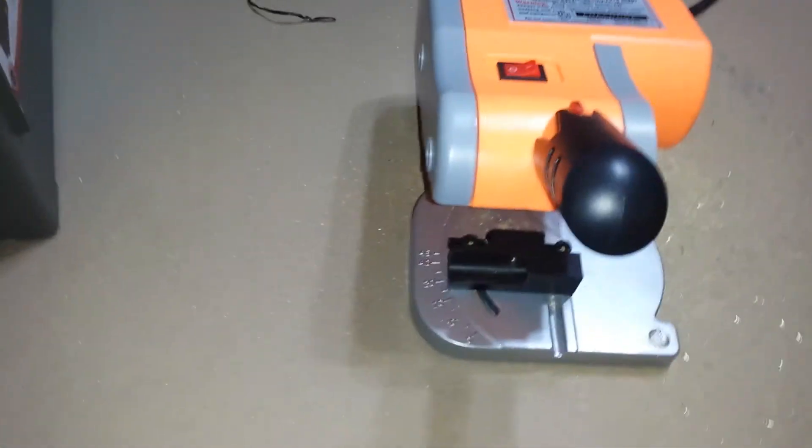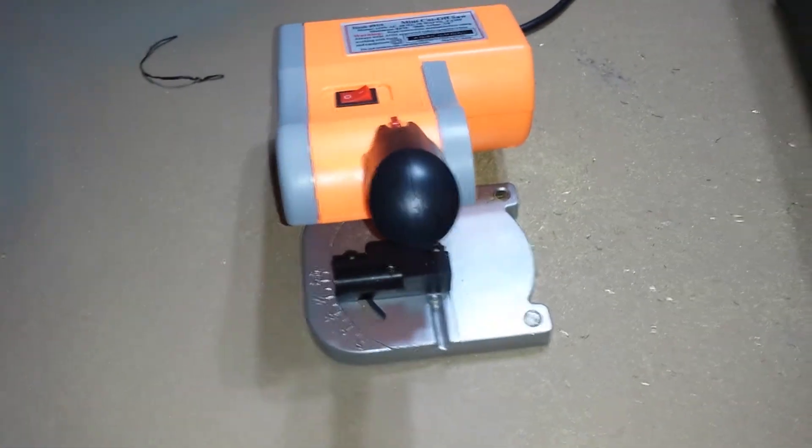Alright fellas, today I'm going to do a how-to on 300 Blackout.